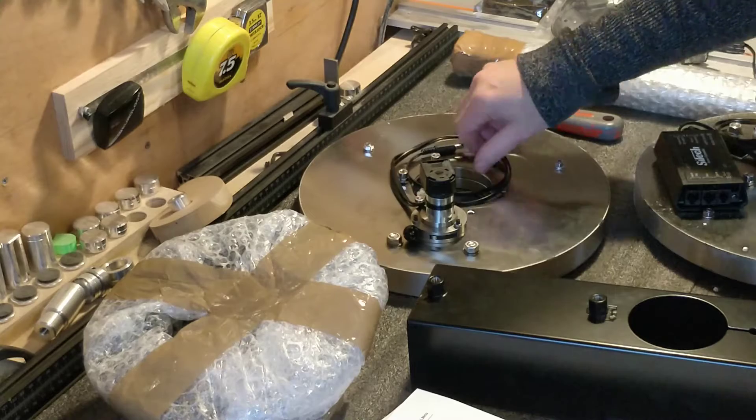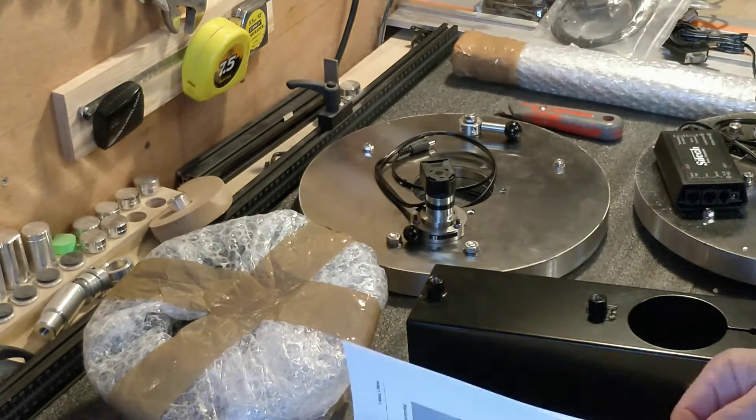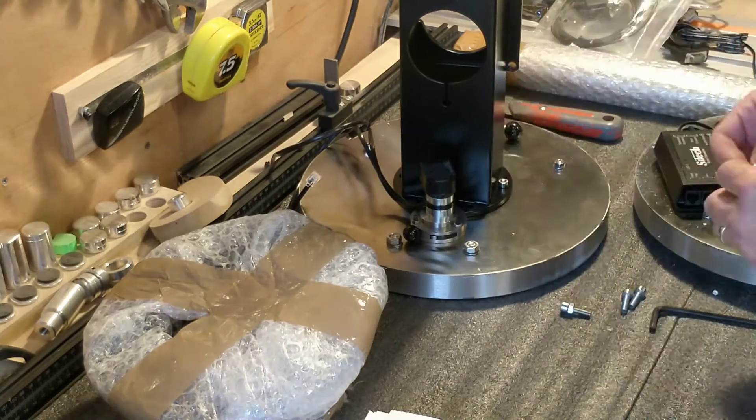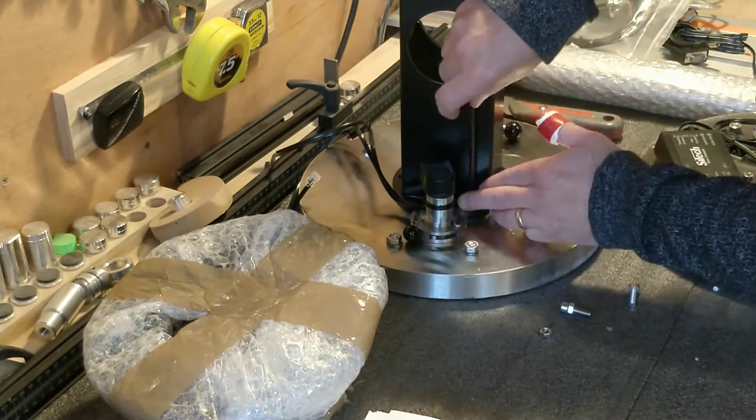The Mesu mount is what astronomers call a German equatorial mount. This type of mount can track the stars and forms a T shape. On the Mesu mount, the two axes are connected together by the counterweight box, and this is what I am currently fitting.